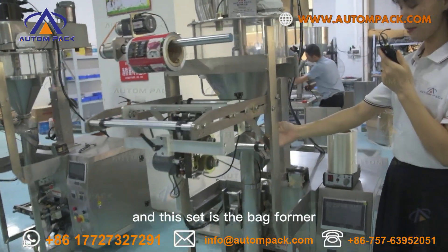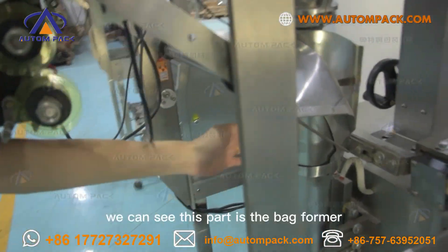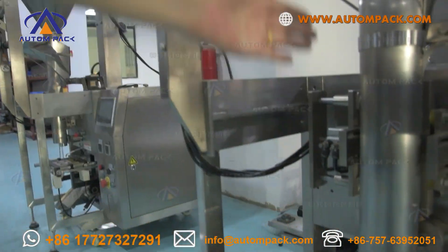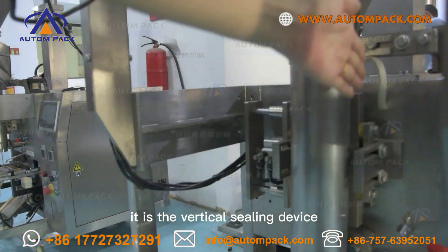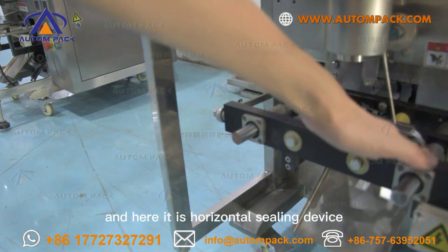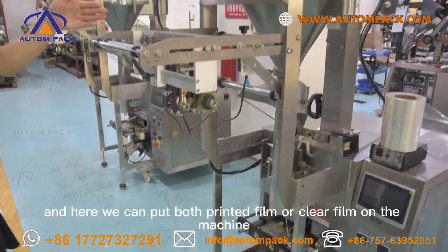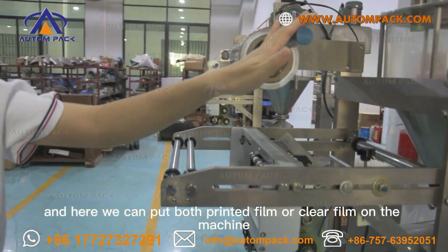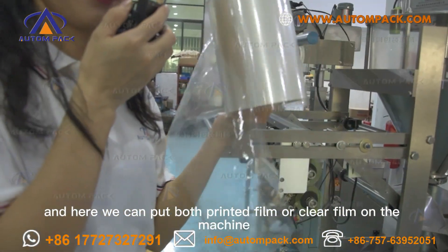This set is the bag former. We can see this part is the bag former. And here it is the vertical sealing device. And here it is the horizontal sealing device.